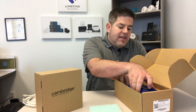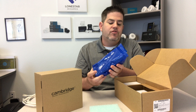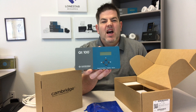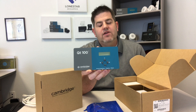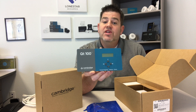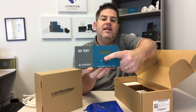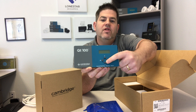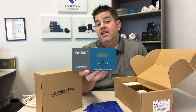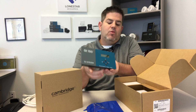Let me show you what else is in the box - the QT 100 control module itself. It comes in a little blue bag and it's a very simple but modern-looking control module. It's got an LCD display that shows the masking volume and auxiliary music volume. There are just four buttons: a plus and minus to adjust the volume level, and forward and back to toggle through the different settings for both sound masking and the auxiliary music source.